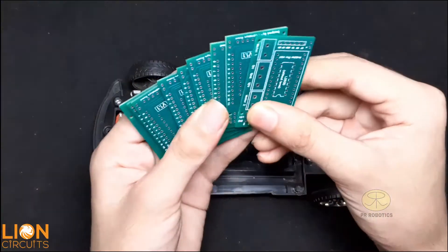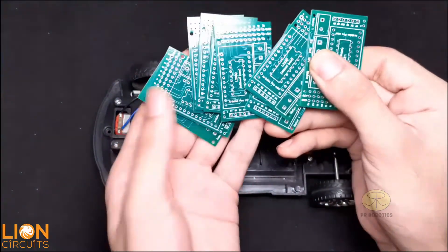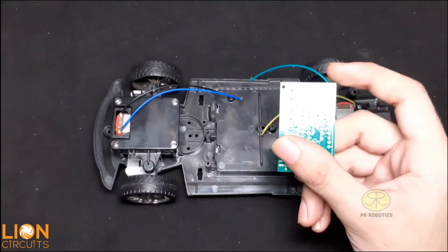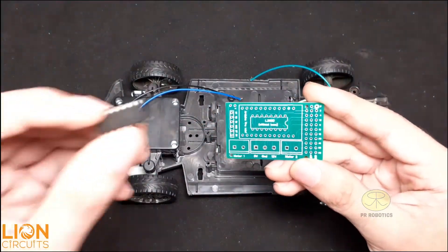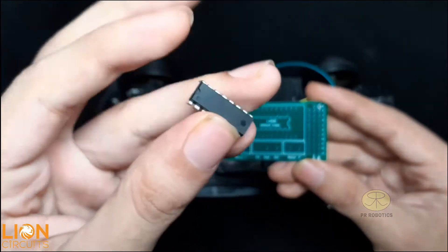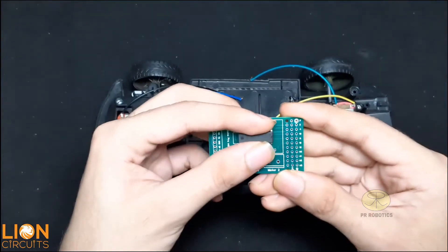These are the PCBs which look really awesome and these are provided by Loan Circuits — the quality is really awesome, so do visit their website, the link is given in the description. Now I am using an L293D motor driver IC, and if you don't know how to use it, the link is provided in the info button as well as in the description of this video.